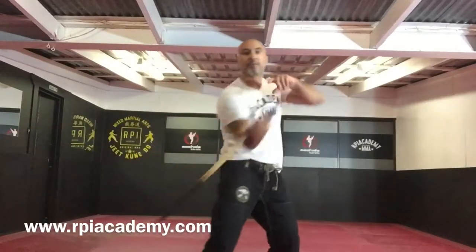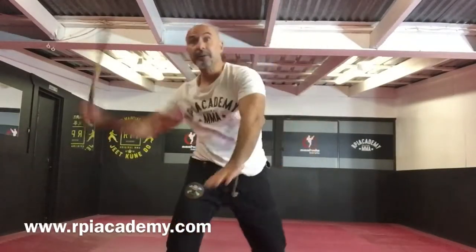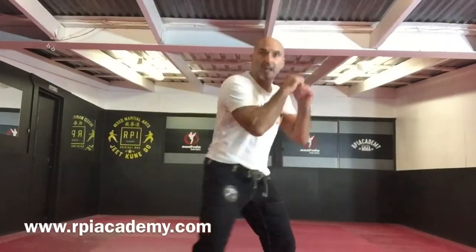The upward figure eight, moving upward, works on my uppercut line.